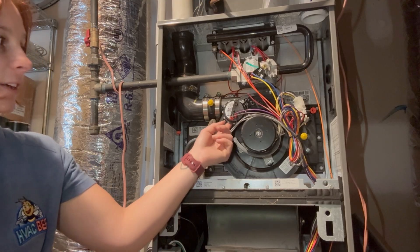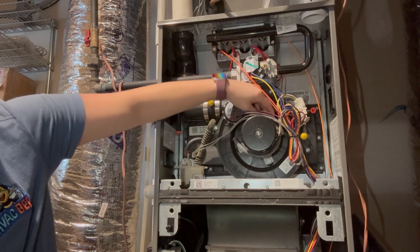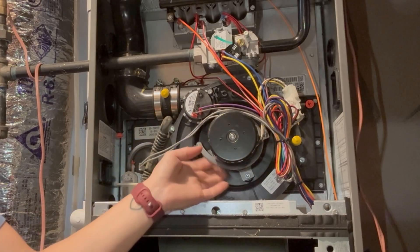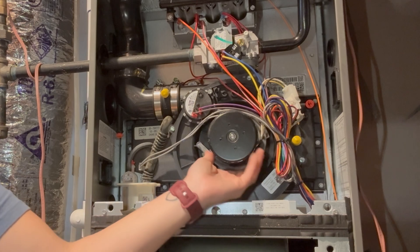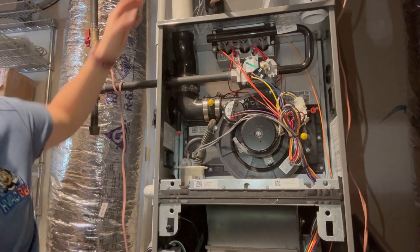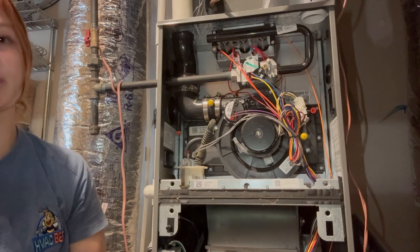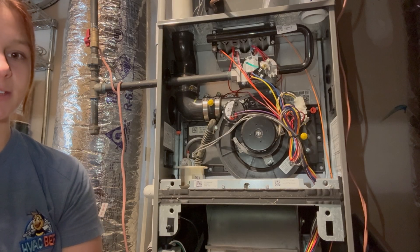Your pressure switch right here has a little switch on the inside and usually you have some kind of tubing connected. Before the system starts, your pressure switch is one of the first in the operations. And if this tube right here, which is wrapped around this system, is cracked or you have any issues, or there's something that is blocking the venting, then it won't allow this to close and it won't allow the system to start — which is very important because you don't want those gases to be building up inside your system.